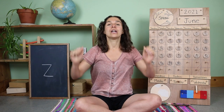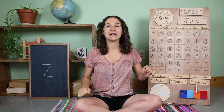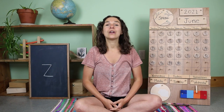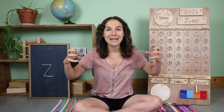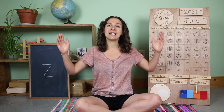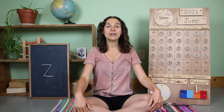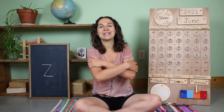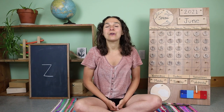Good morning, dear earth. Good morning, dear sun. Good morning, dear rocks and flowers, everyone. Good morning, dear beast and birds in the trees. Good morning to you and good morning to me. Good morning, everyone.